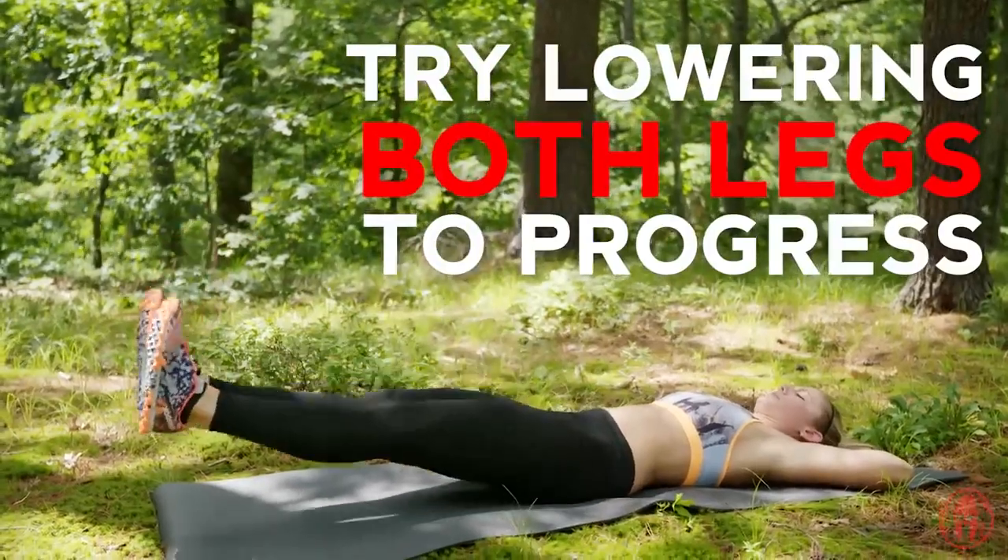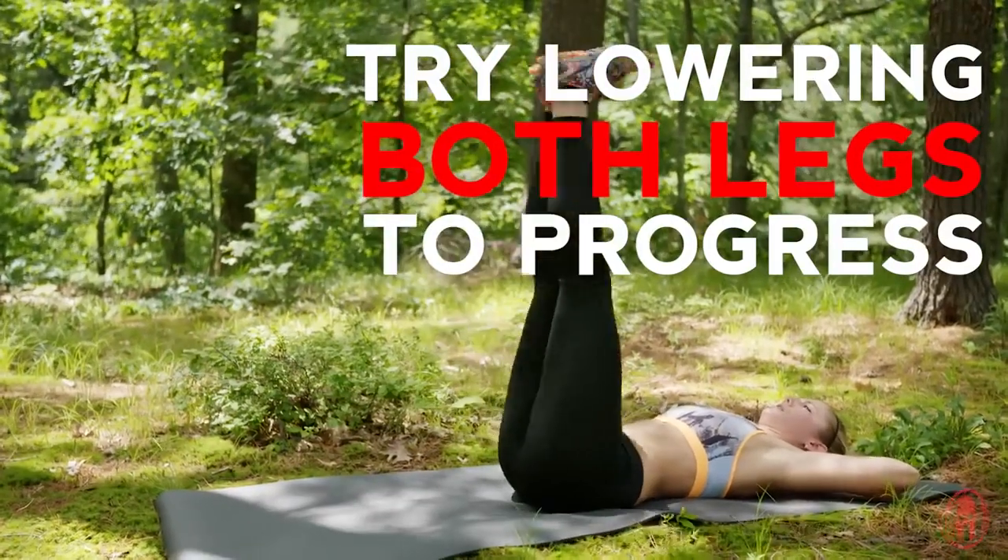To increase the difficulty of this movement, try lowering both legs together. Build a strong core for obstacle immunity. Do your leg lowers.